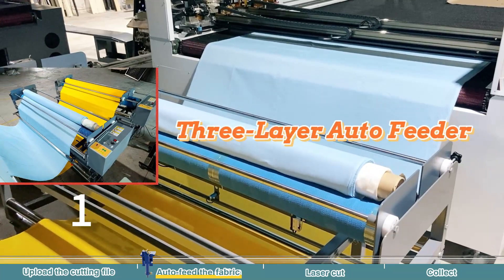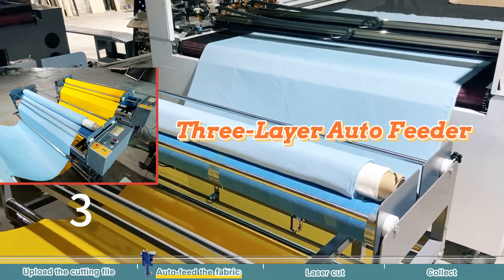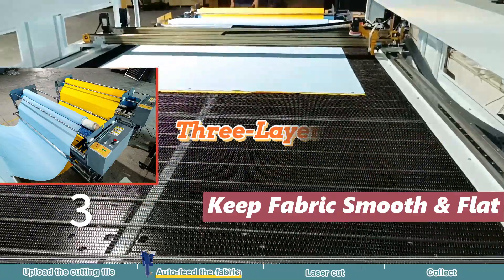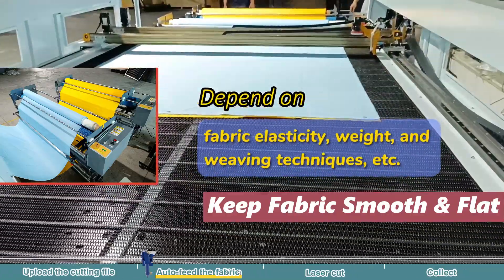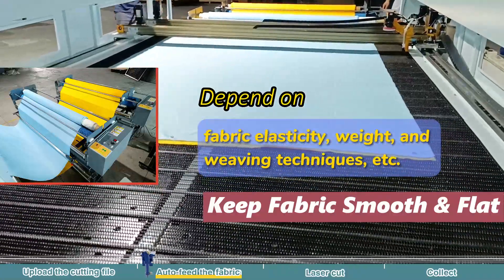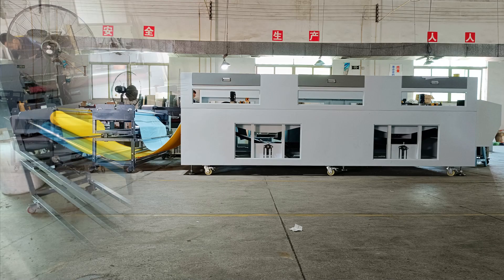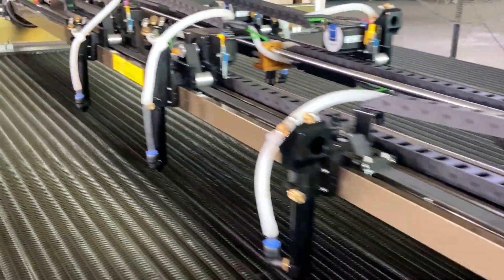This is crucial for laser cutting multiple layers of raw material simultaneously. We've even explored three-layer setups, but maintaining flatness becomes trickier as you add more layers — it's about fabric elasticity, weight, and weaving techniques. Rest assured, we are determined to make even greater breakthroughs in the future and further improve production efficiency with multi-layer laser cutting.